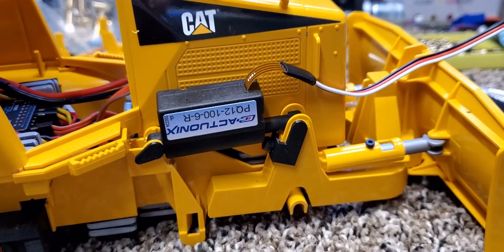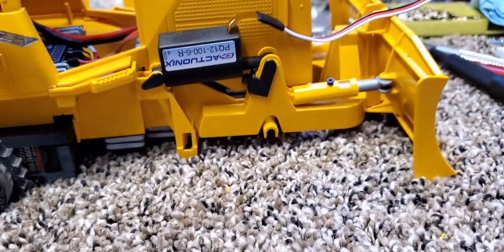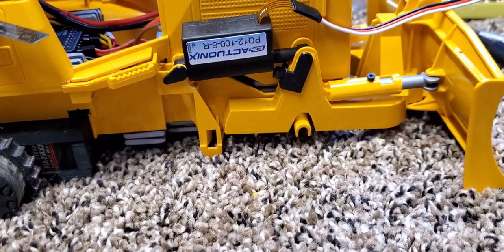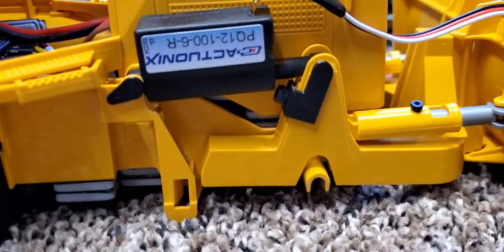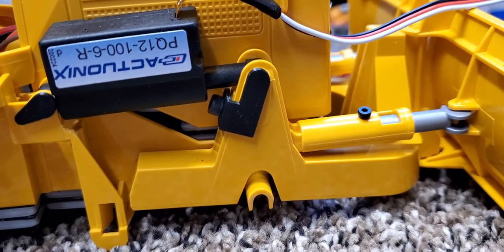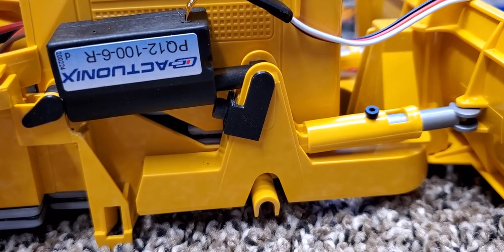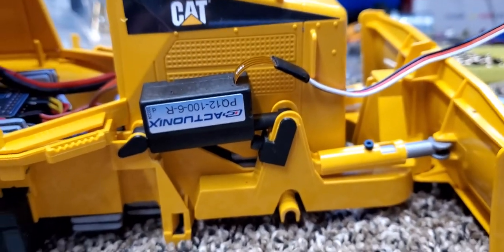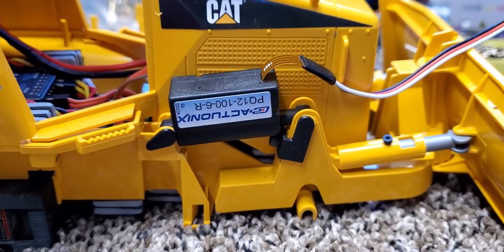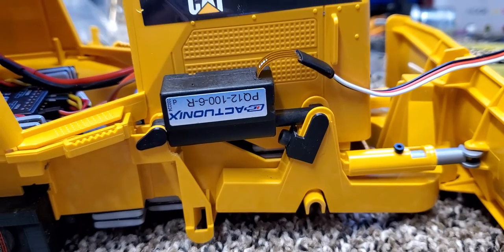I'm just going to go for ultimate plowability and realism. I'll put these up on Thingiverse if somebody asks for them — I'm not going to take the time if nobody wants them. But if somebody is interested in these pins to put these Actuonyx actuators on your D5, it'll make it super easy — you won't have to spend the time designing it or doing any of that.